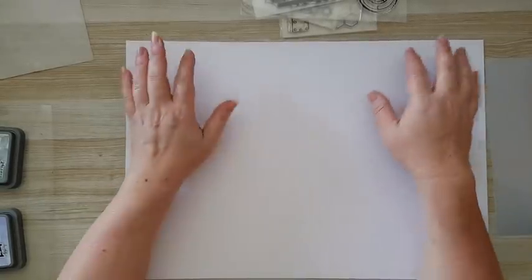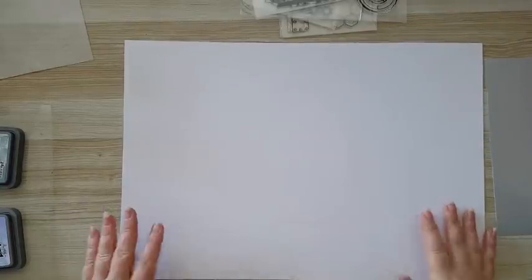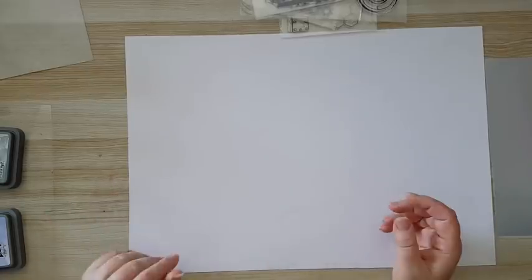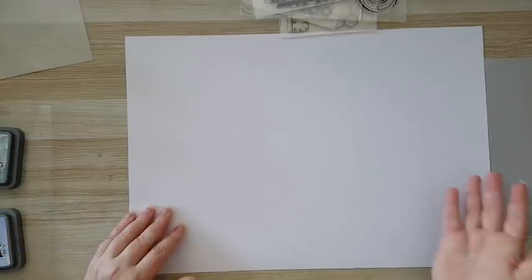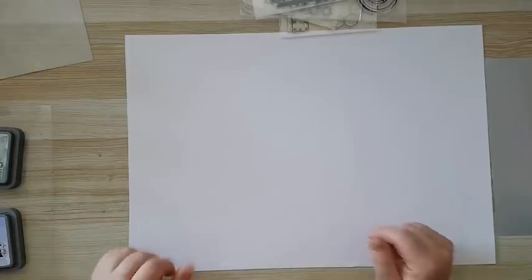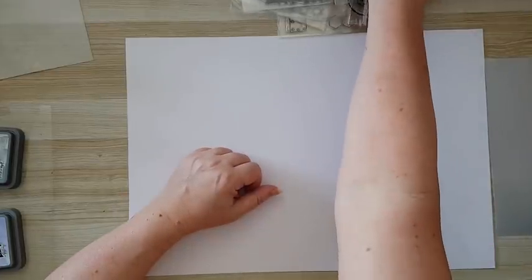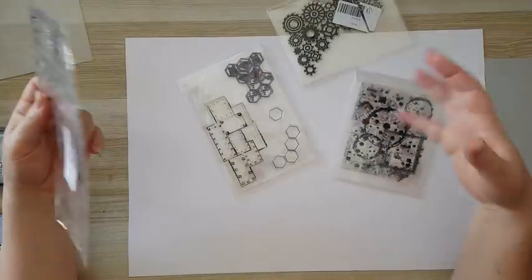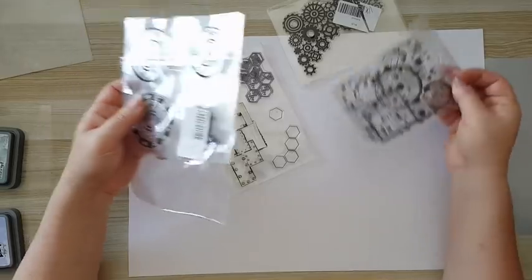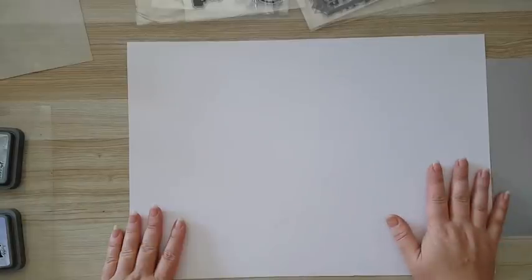Hi everyone! I'm working today on heavy paper, 240 gram, A3 size. I want to see if what I have in mind will work — I want to frame it, so that's why it's not in an art journal. If it won't work, I'll just fold it and stick it in one of my art journals. The theme today is steampunk.